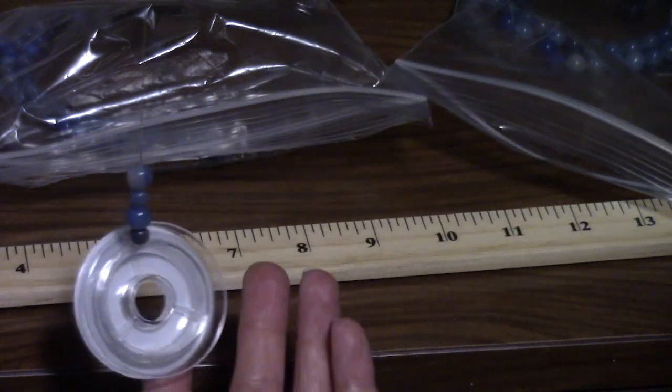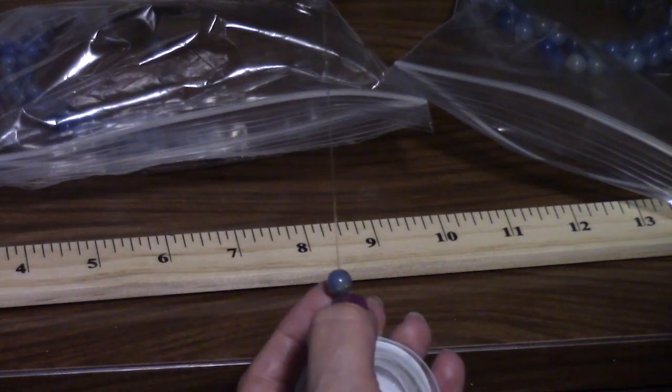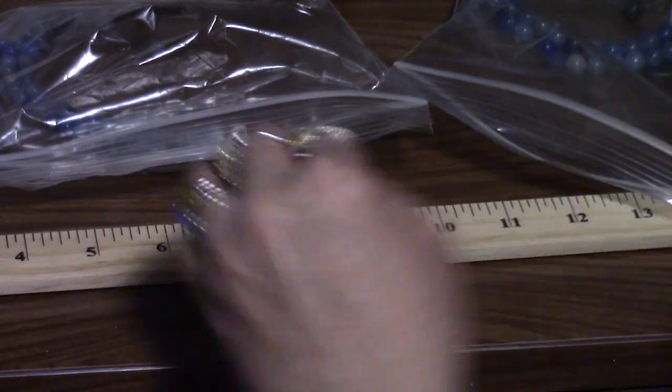So that's where we're at so far — four beads. We started with a small 6mm and 8mm, then 6mm and 8mm. I'm just going to keep going.